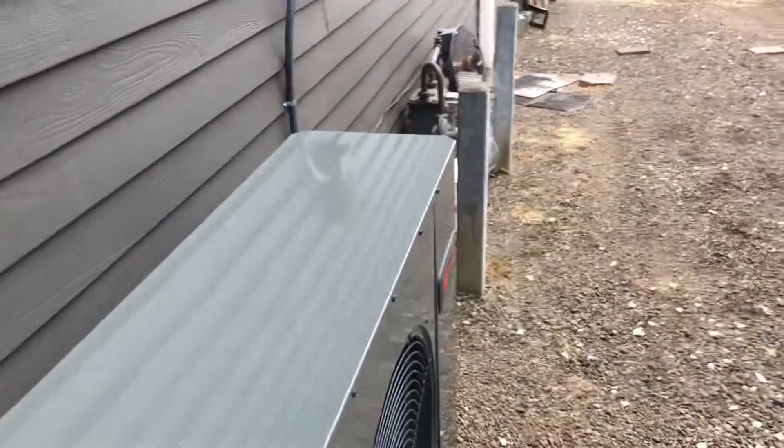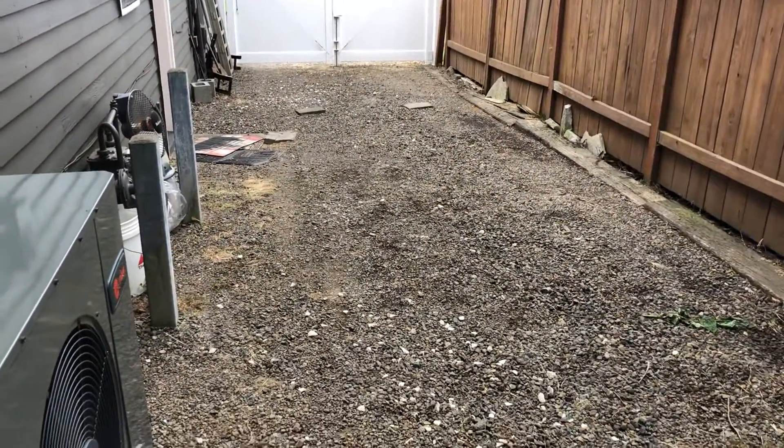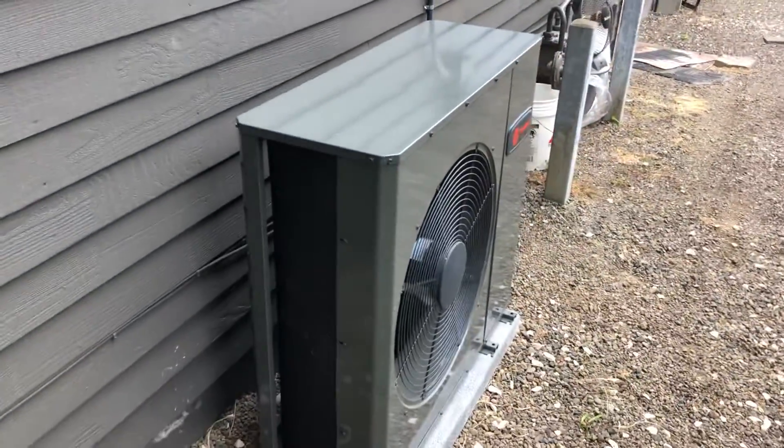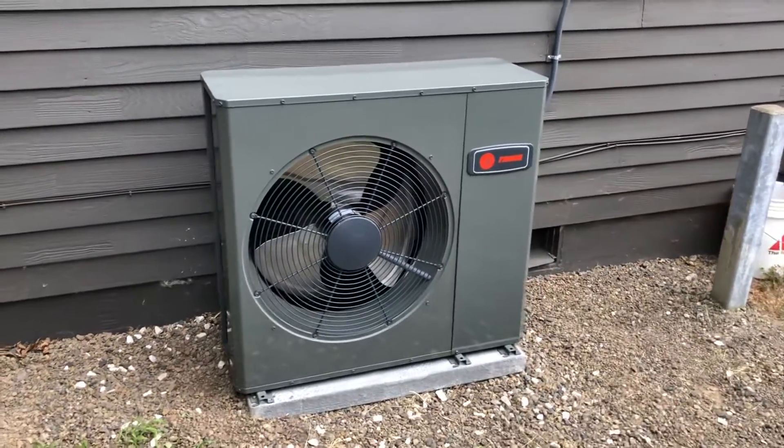You can see the crash posts there for the gas meter — we're only a couple inches past those. So he's still able to pull his motor home all the way back.